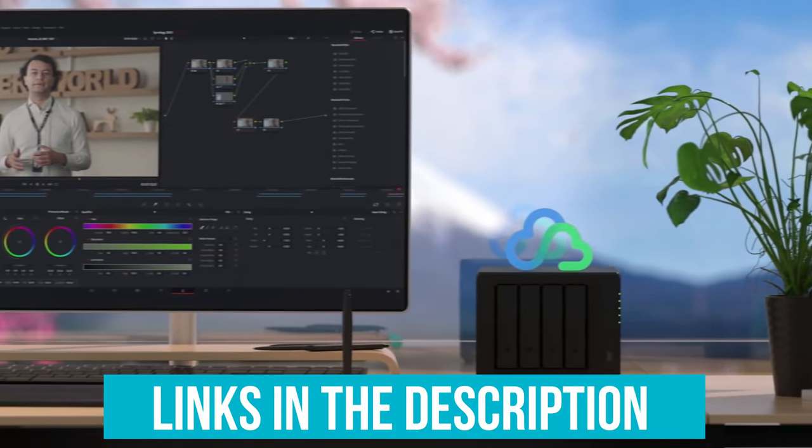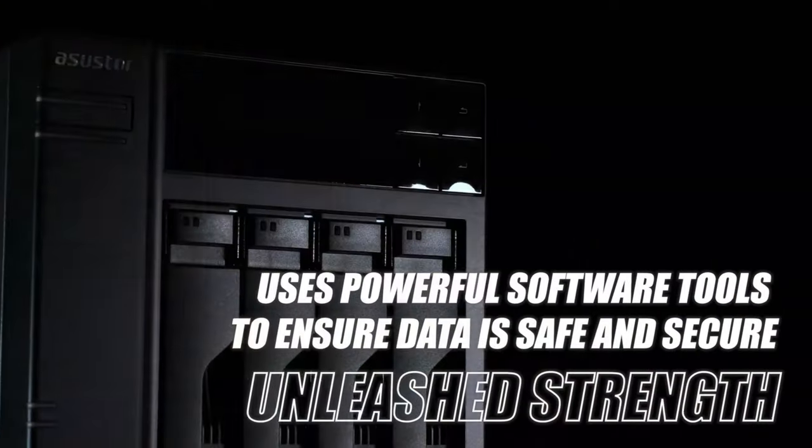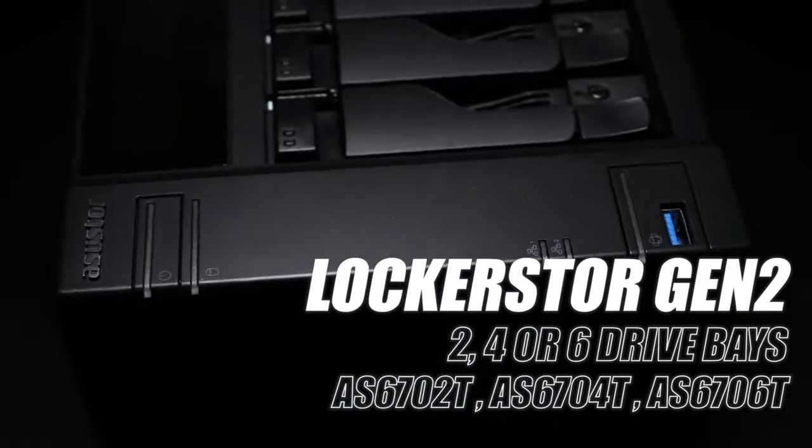Links to all products mentioned in the video are in the description below. You could also find a more detailed analysis and a comparison tool on our website, legitpig.com.